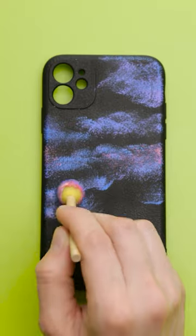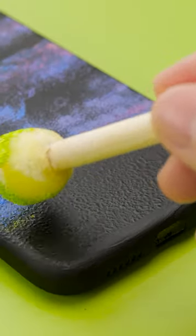Blue! Whoa, this looks pretty cool! Add in some pink for a sunset look! The key is quick light stamping!